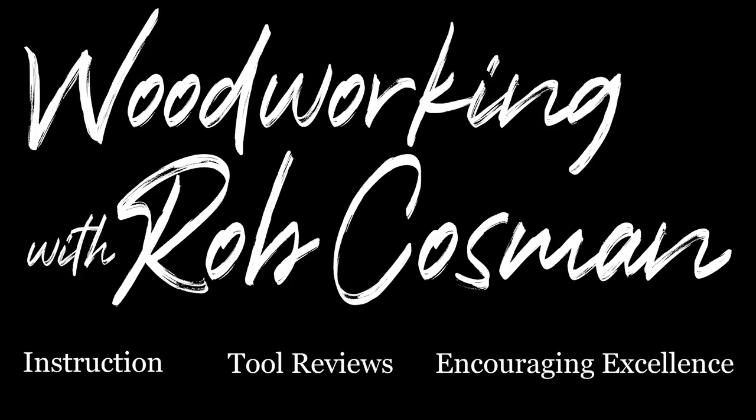I'm Rob Cosman and welcome to my shop. We make it our job to help take your woodworking to the next level. If you're new to our channel, make sure you subscribe and hit the notification bell, which will alert you whenever we release a new video. Anytime we use a new tool or technique, we'll leave a description down below to make it easier for you to find. Alright, let's get back to work.